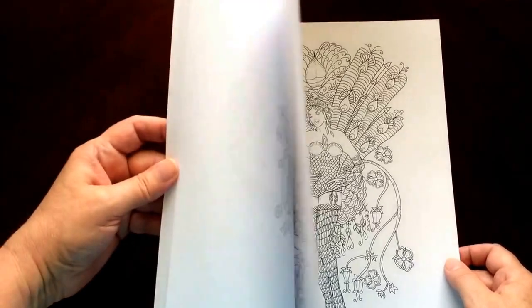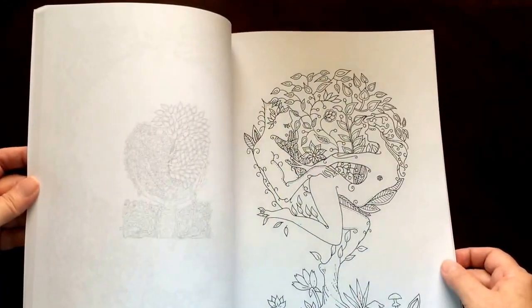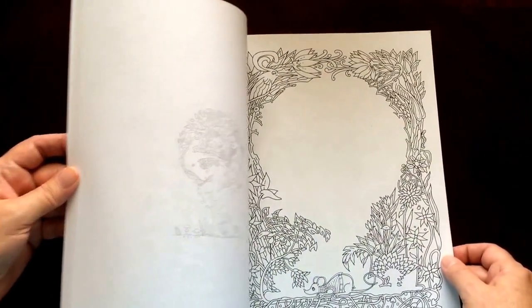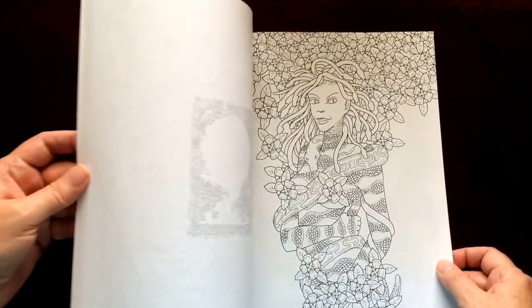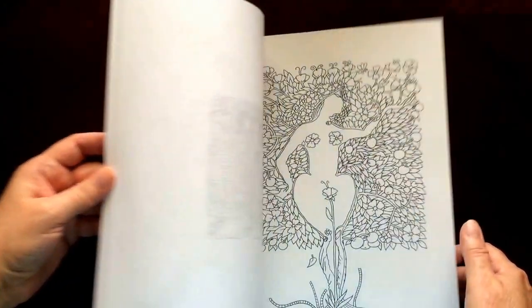I would recommend this book for intermediate to advanced colorists. That doesn't mean a beginner shouldn't give it a try. There are some suggested pictures in here, so if that offends you, I apologize.